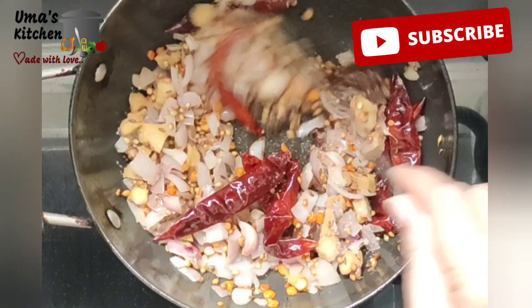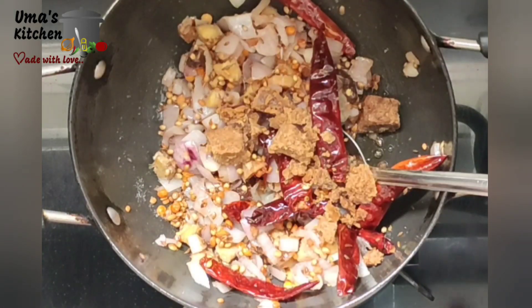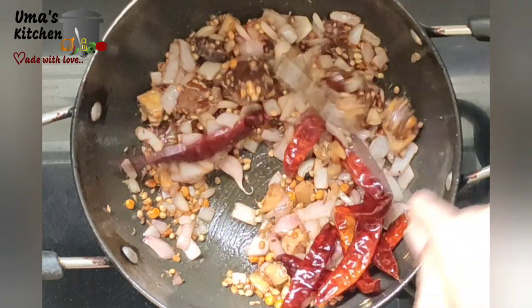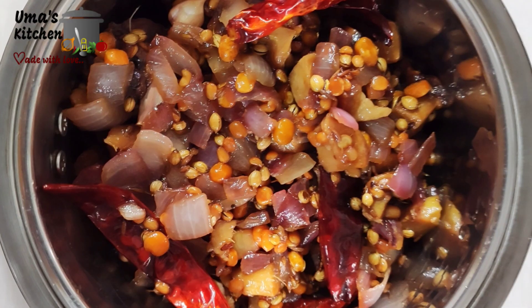Add 1 tablespoon of jaggery. Toss for 2 minutes. The onion will turn glassy and the raw smell of tamarind and jaggery will go off. Grind these finely.